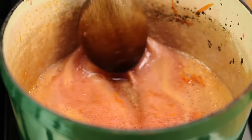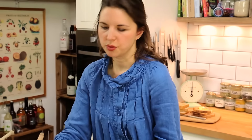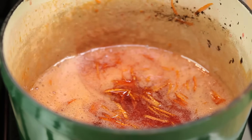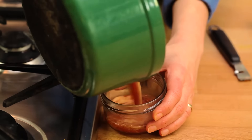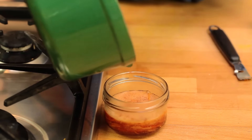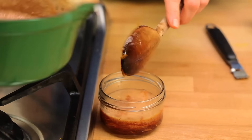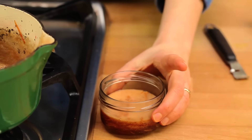You can tell when it's set when you can pull a spoon through and it separates a bit. It'll still be a bit loose, but it'll thicken as it cools. That's looking good. So while it's warm, just put it into the jar. Use a clean jar, but there's no need to sterilize it unless you want to keep it longer than a week or so. But this isn't going to last very long.